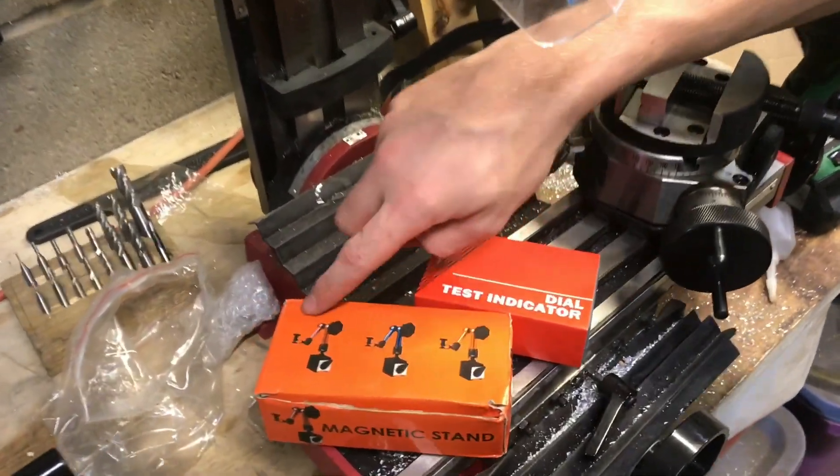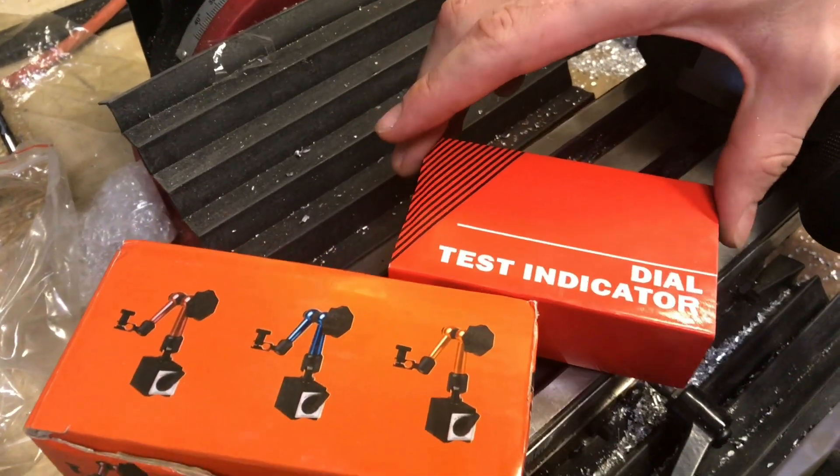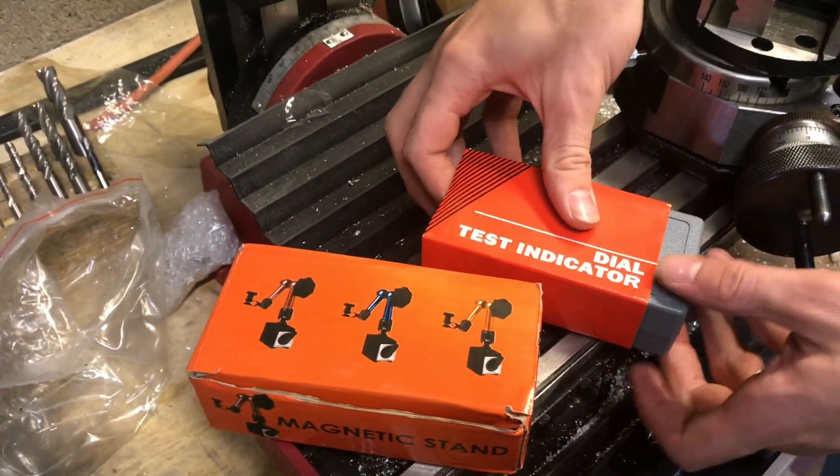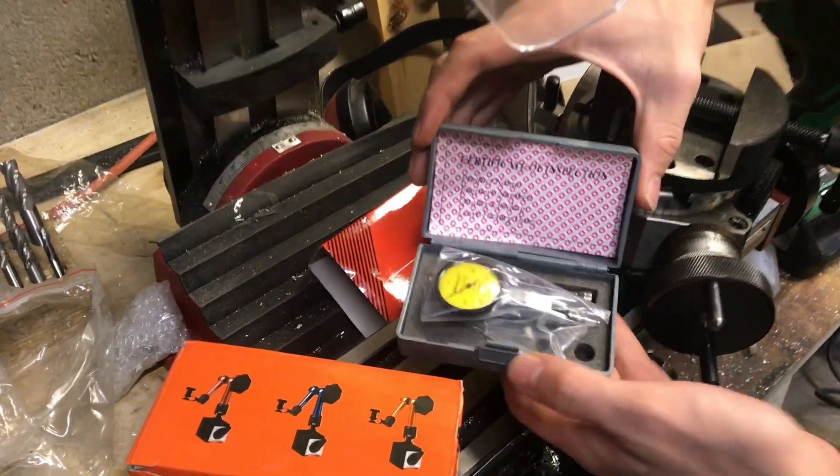I just bought this set of a magnetic base and a dial indicator for about 20 bucks on eBay. I'm going to open it up and see how well it works. The first part here is the dial indicator itself — this is the part that does the measuring.